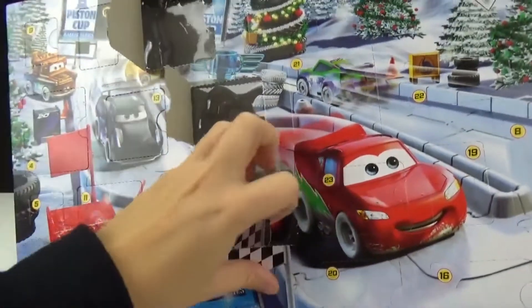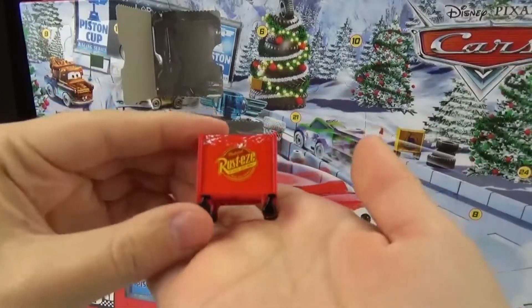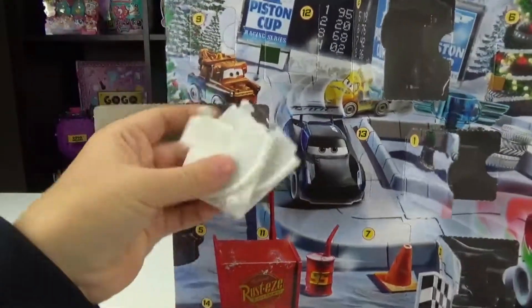Number three is right on this racing flag. We got like a little toolbox — this is cute and it says Rusty's bumper ointment on it. Number four, we got some more track pieces. Love it.